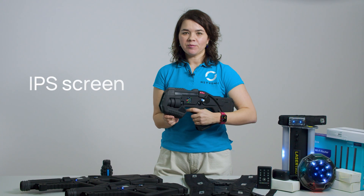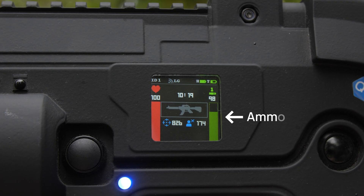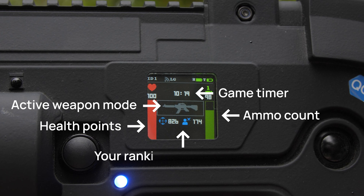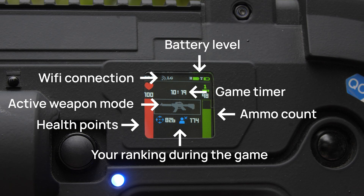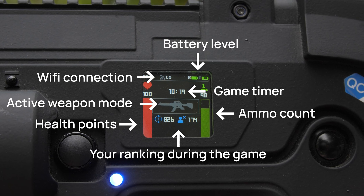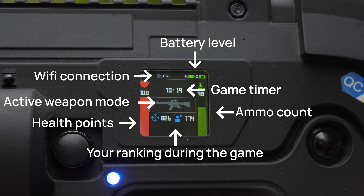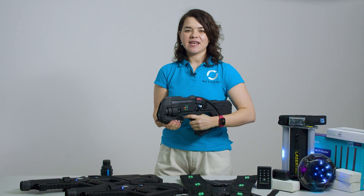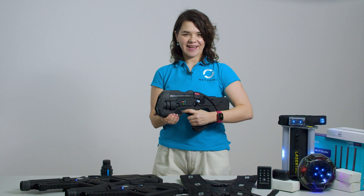The IPS screen provides essential in-game information including ammo count, health points, active weapon mode, game timer, your ranking during the game, Wi-Fi connection, and battery level of the tagger itself and accessories connected to it, like the headband, vest or Scorpion Shotband. This allows players to stay fully engaged without needing additional screens or external tracking.